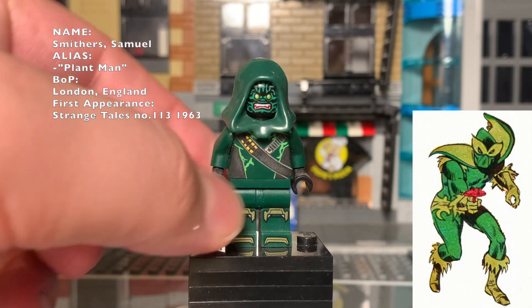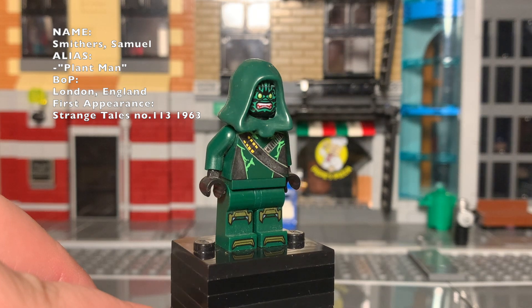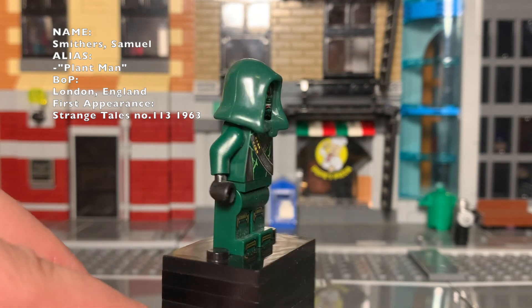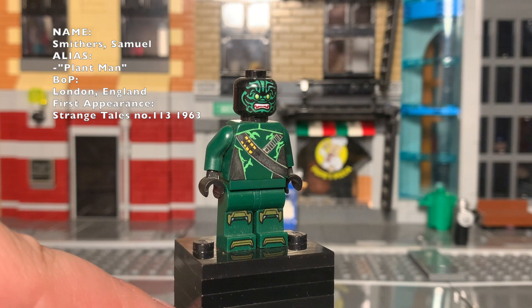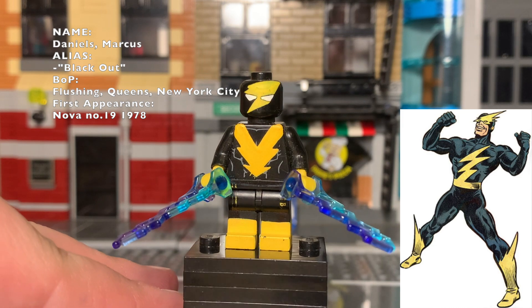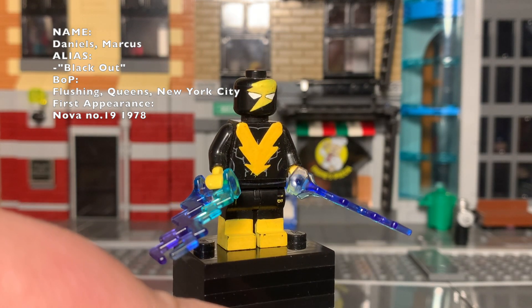Plant Man is a little simplistic in design but a good villain to throw in for crowd shots. There's just something about Plant Man as a character that's pretty appealing — he's kind of like Marvel's Poison Ivy, but there's something mysterious about him. For Blackout, I just took a knockoff figure from LEGO Batman, painted a new mask, and made a really good-looking comic book villain.